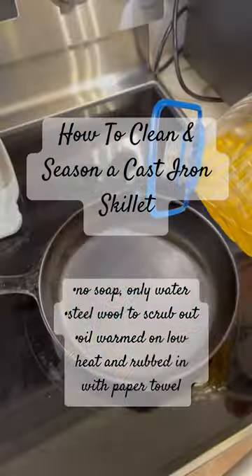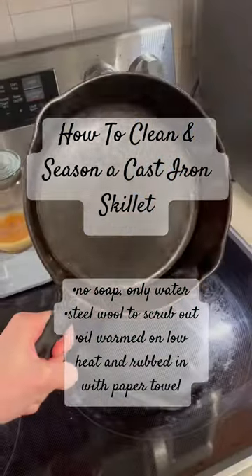Put it on your stovetop with some vegetable oil and heat that on low, rub it in with a paper towel, and it's seasoned.